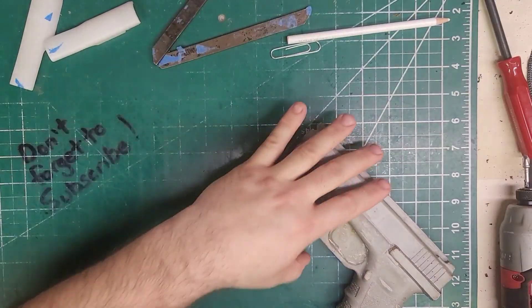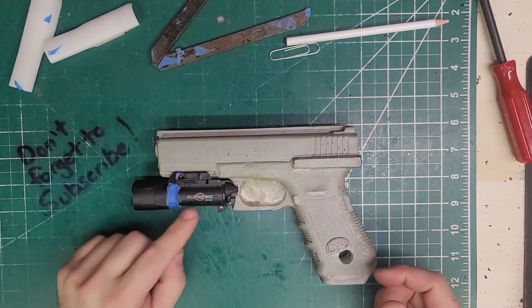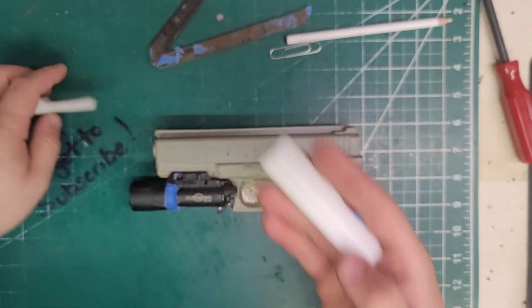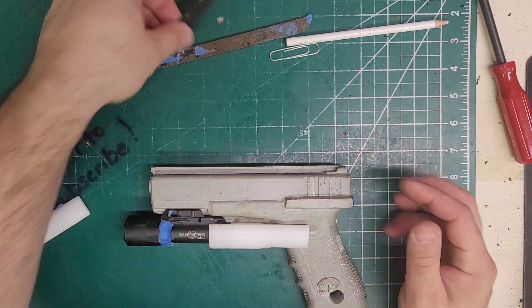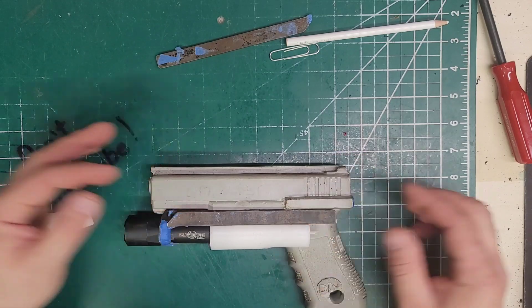Without further ado, let's get to town. Simple, easy build — Glock 17 X300. We're going to rock our round widgets, and those are going to go right there. We're going to use the long side on these guys and throw that just like that.